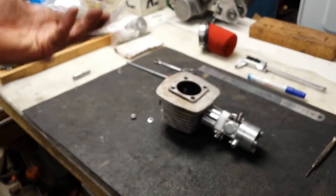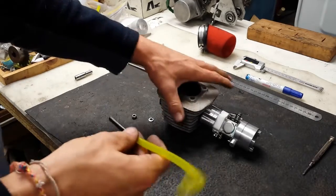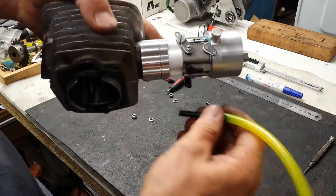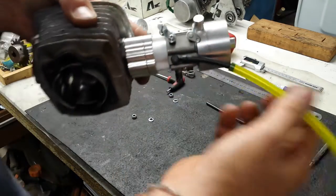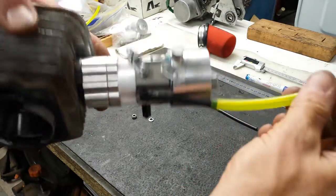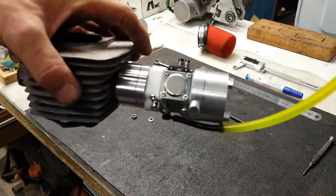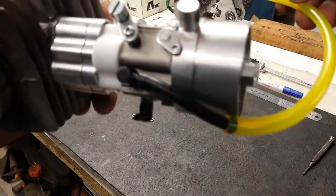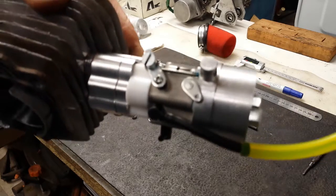Now we'll mock things up as described, because this is just a mock-up situation. You would take your carburetor, slide the fuel line onto the nipple — and that's how it would sit on the motorised bicycle. Fuel in.